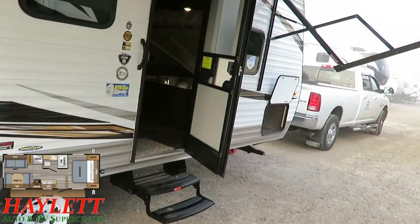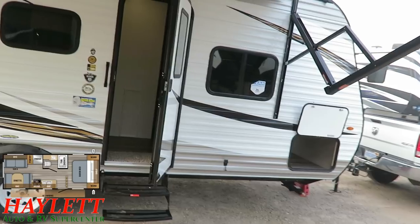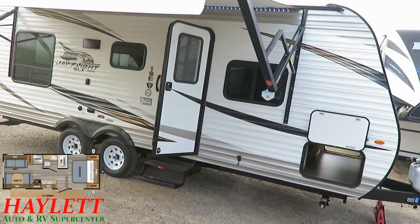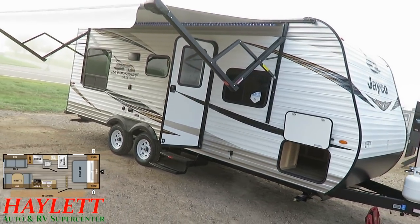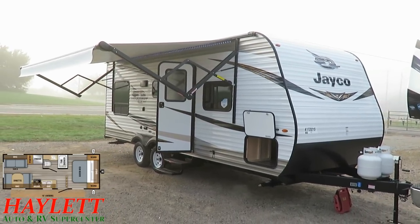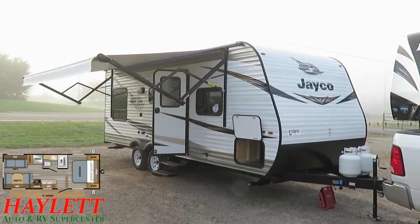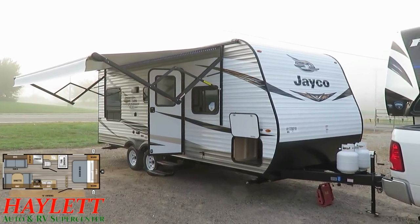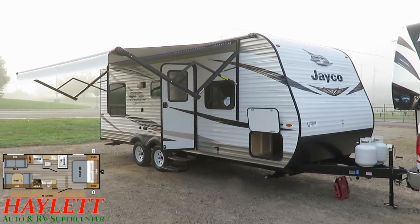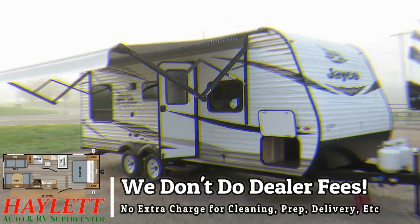That pretty much wraps this one up. This is a simple, smart, no-nonsense, no-slide, no-carpet, easy-towing, easy-living couples camper, and those little things have made this just immensely popular here at Haylet RV. Whether it is hitching pieces, parts, trades, financing, truck and trailer package deals, RV delivery, or anything in between, we do it all at Haylet RV so you don't have to. Take care, stay safe, have fun, and happy camping everyone. Remember, it doesn't matter how far away you live — we make deals happen every day.